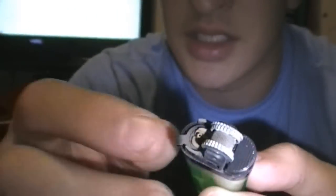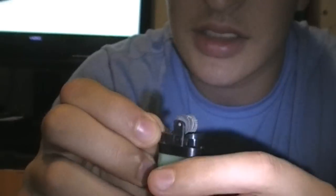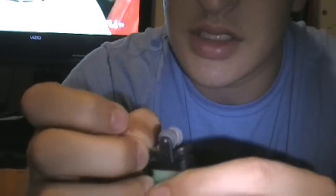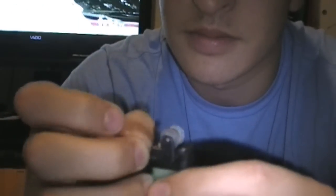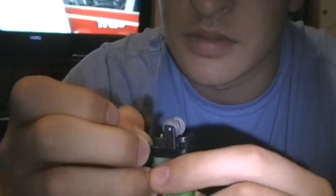What you need to do is go ahead and open it up as hard as it'll go. Then you're just gonna wiggle it until you can get it to where you can open it some more. Let me do that real quick. There we go. I'm pretty sure it's open enough now.